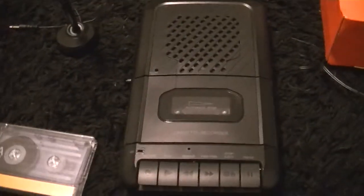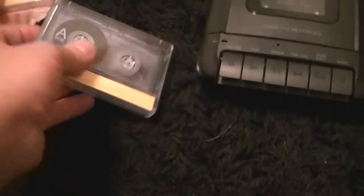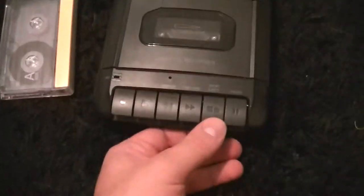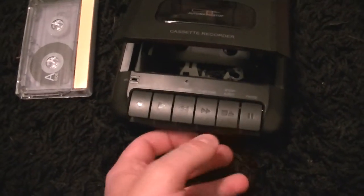So you've read the box. Here's the player. This is the tape it comes with — it's just a standard 90-minute tape, so 45 minutes on each side. This is the player, and it comes with the AC adapter.